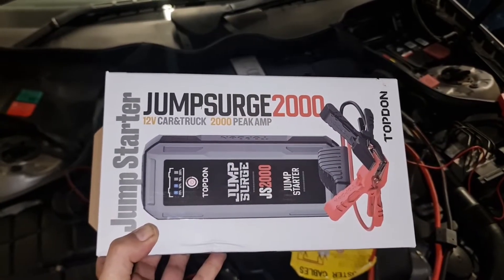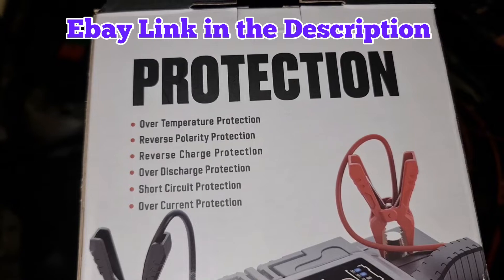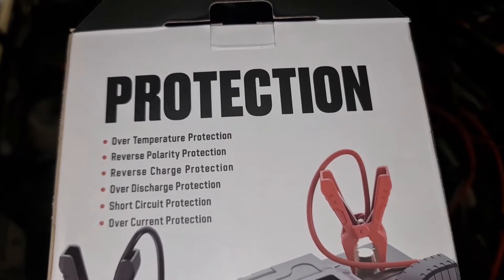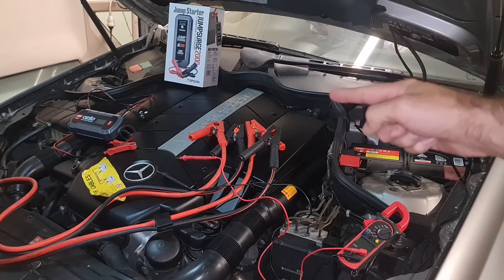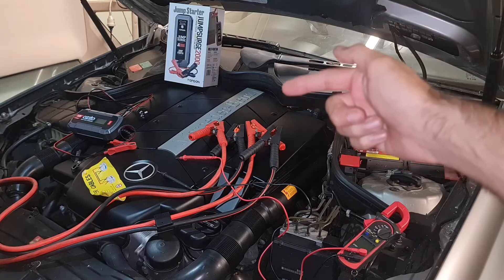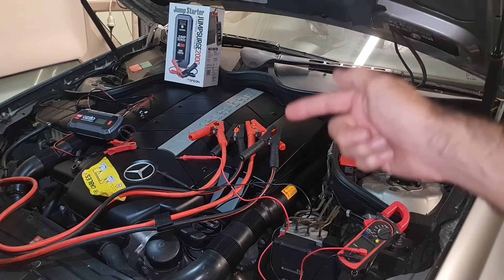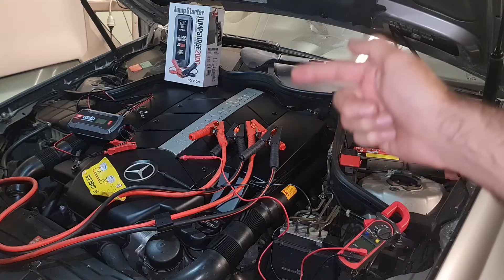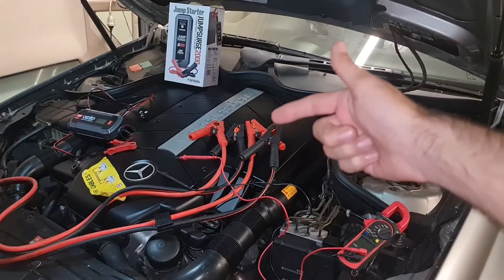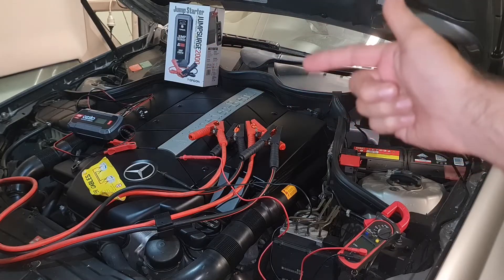If you don't have access to the first or second method, you can't go wrong with the third method — the portable jump-starter. These are packed with technology, and even if you reverse polarity you may not end up damaging your car. The worst method is using a jump-start cable with a running car, as incorrect polarity can damage both cars and increases the risk of electrical component failure.